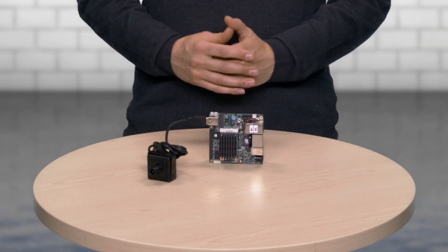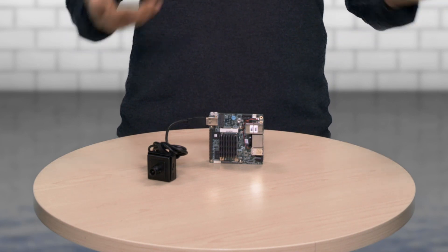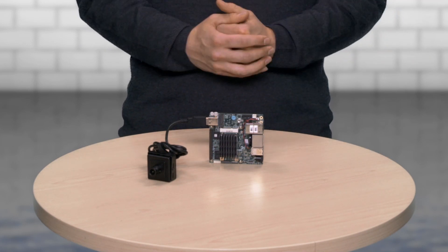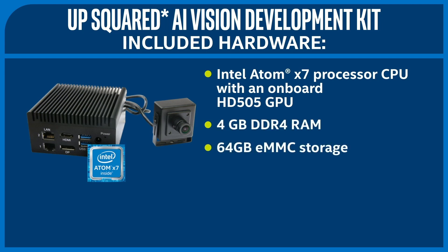Intel has also partnered with UP to release the UP Squared AI Vision Development Kit. As you can see, it's much smaller than the IEI Tank AIoT Developer Kit and really meant for a smaller workload. It has all the same software stack installed on it, but with somewhat lower specs. The kit is powered by an Intel Atom X7 processor CPU with an onboard HD505 GPU. This combination gives you a lot of performance in a low power envelope. The kit also has 4GB of DDR4 RAM and 64GB of eMMC storage onboard.